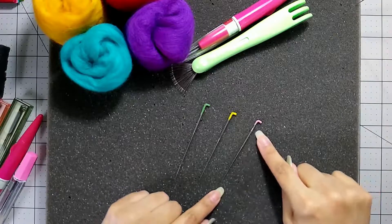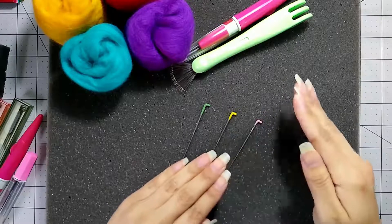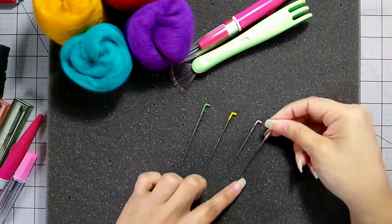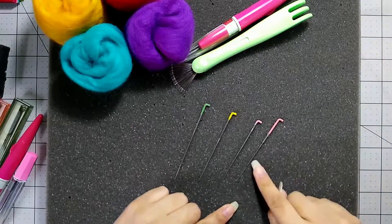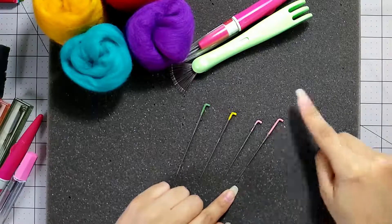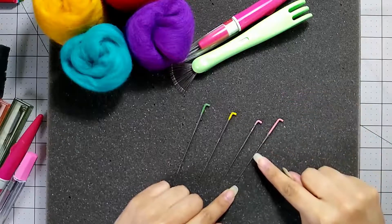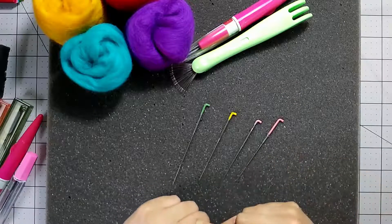A 40, or fine needle, is more for detail work and smoothing the surface of your piece. You can also go down to a 42, and this one is extra fine — perfect for that really teeny, tiny detail work. Let's say you're putting a face on a character and you're only using like 10 fibers instead of 50; you really need a fine or extra fine needle to get in there easily.